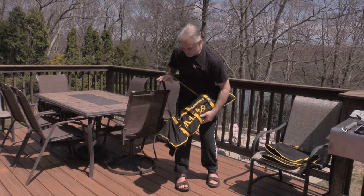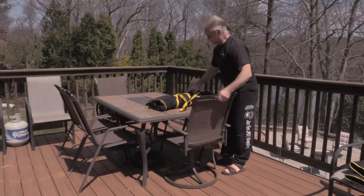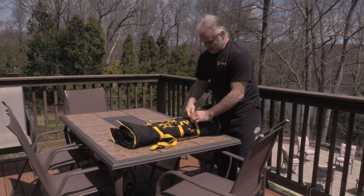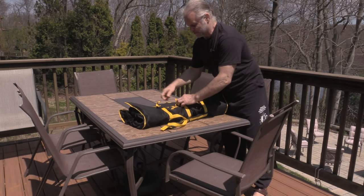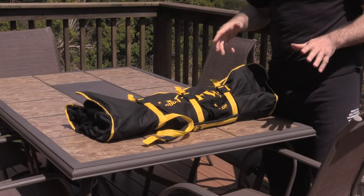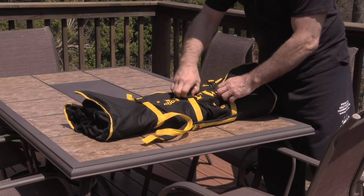What I want to do is now open it up and show you. These straps right here — we've got three straps on it. When you close it up, these are easily adjusted, as you can see here. That makes it actually even easier to carry, to tell you the truth. Everything's tight. You won't break anything in there when you tighten it up like this.